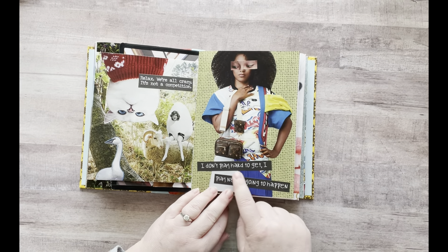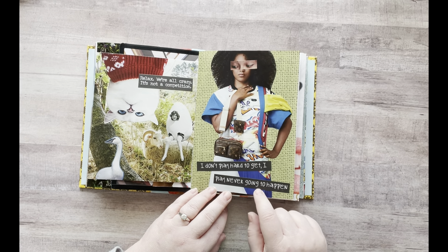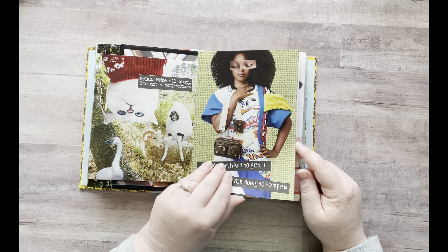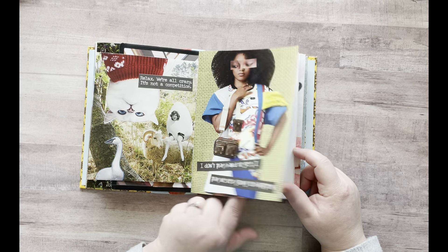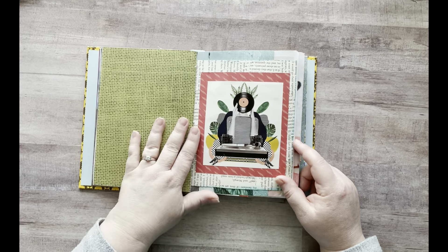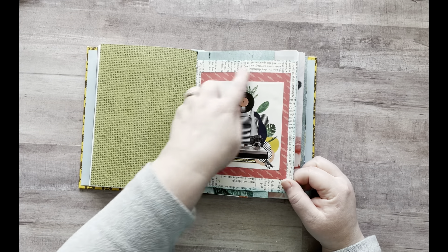And then on this page it says: "I don't play hard to get. I play never going to happen." This girl just looks so sassy, and then I added these eyes to her so she looked like she was looking off to the side. This is still empty, obviously.